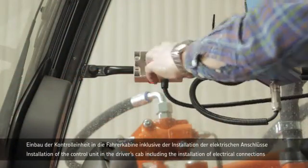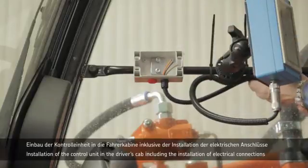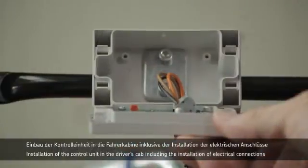Finally, the control unit, including the electrical connections, is installed in the driver's cab and connected to the sensor cable.